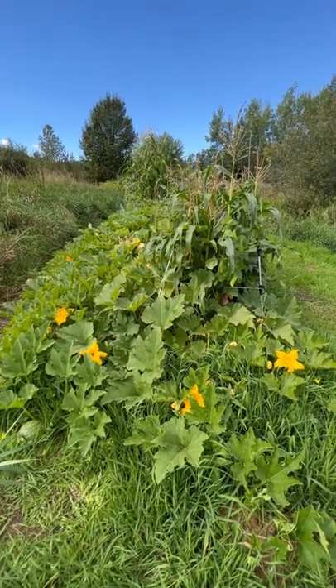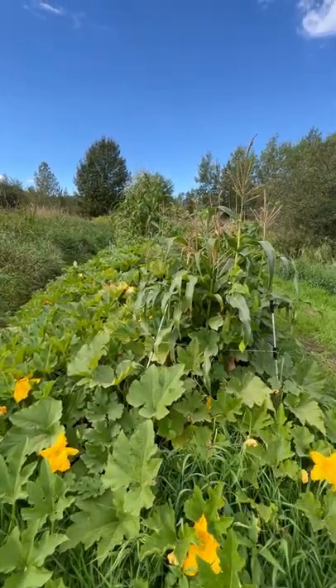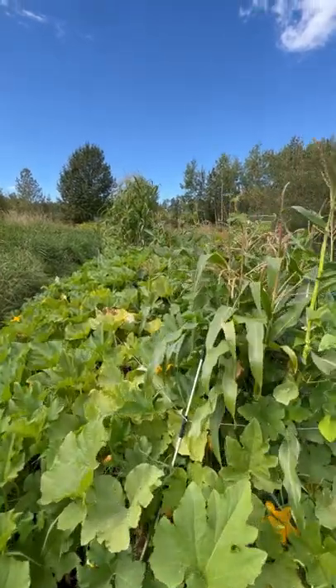Even with these learning experiences, this little strip of garden is going to give us pounds and pounds of food.